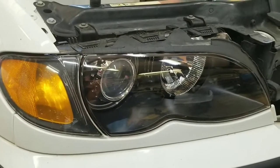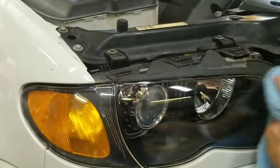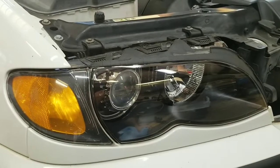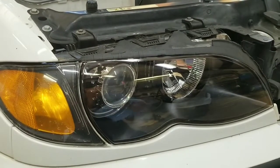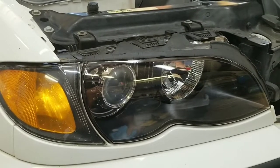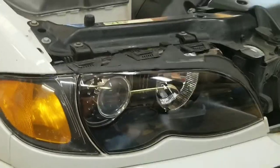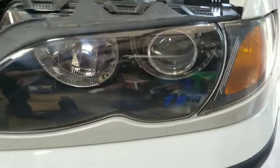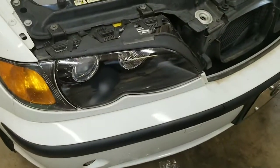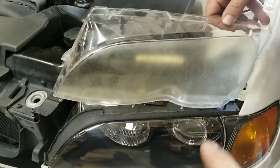Doing it this way really makes the car look a lot better than having someone buff it out. These lenses cost about $30 or $40 online — about what it costs to have each lens buffed out — and it's not going to look near as good. You can see how both sides look now: brand new lenses, makes the car look way better. You can see the old lens versus the new lens.